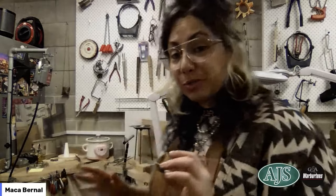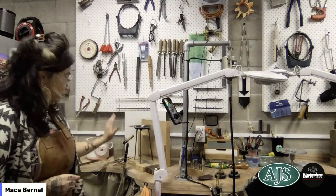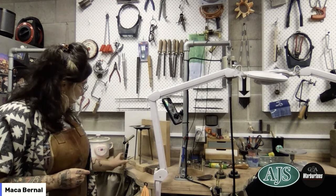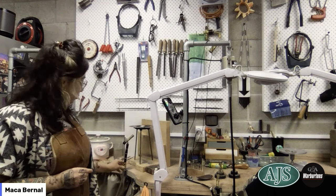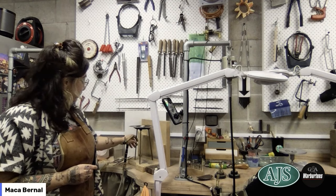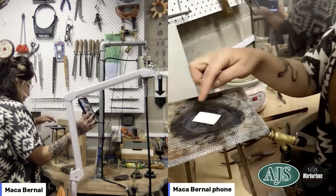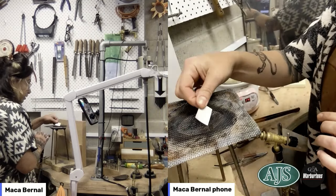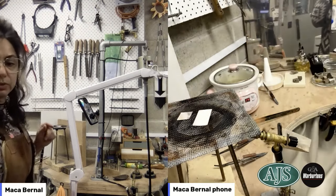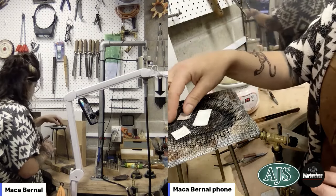What I'm going to show you is my setup for today, which is ideal for slow processes like this. Behind me my torch is on a little pedestal and holder, and I've got a tripod with a mesh and my piece of silver in the middle. I've got that piece right there, along with a second piece and the already-reticulated one.